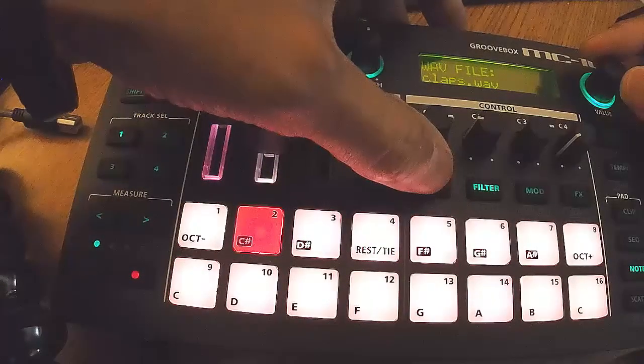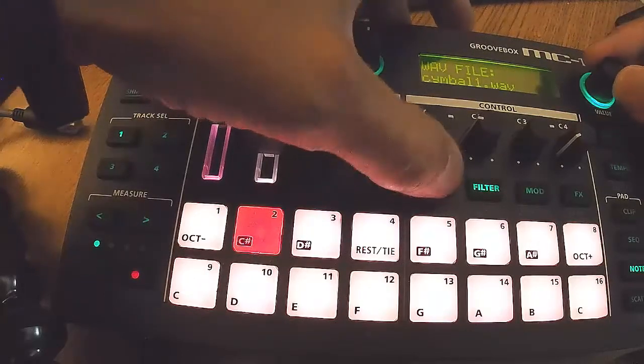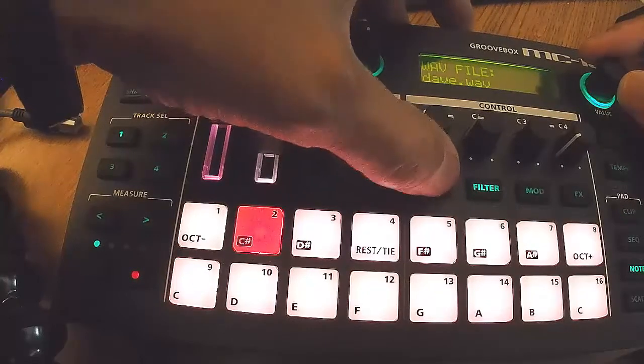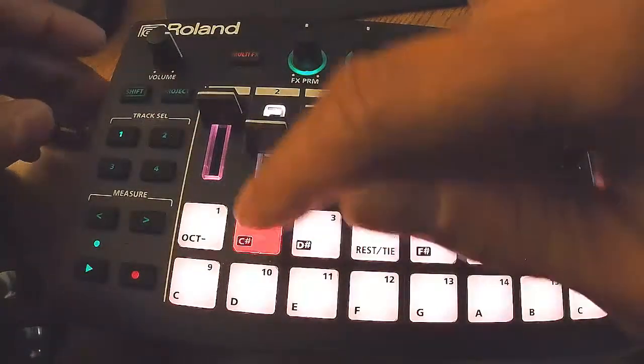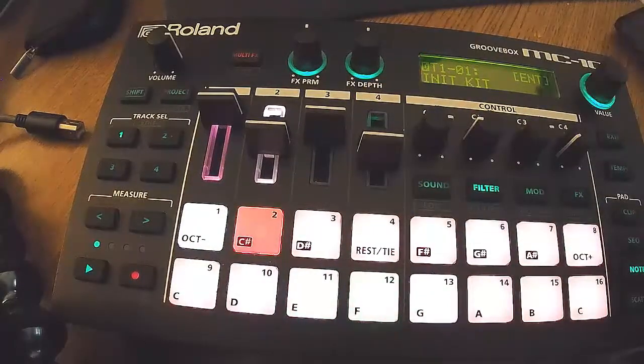Now I'm just going through some files here. I have my SD card just chocked full of wave files. The load time on this thing is pretty decent. These are a bunch of one-shots, maybe between three and seven seconds long — some of these are like ten seconds.